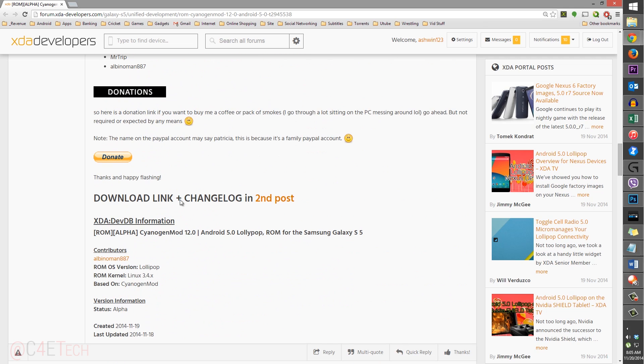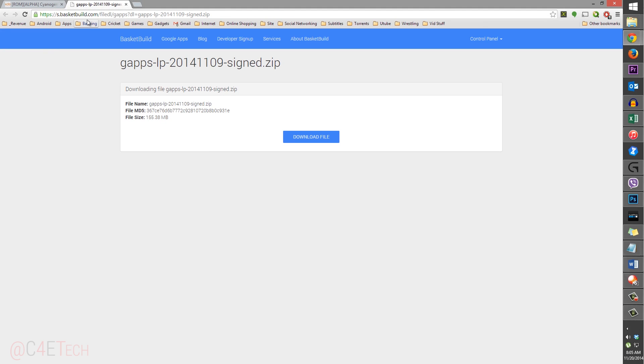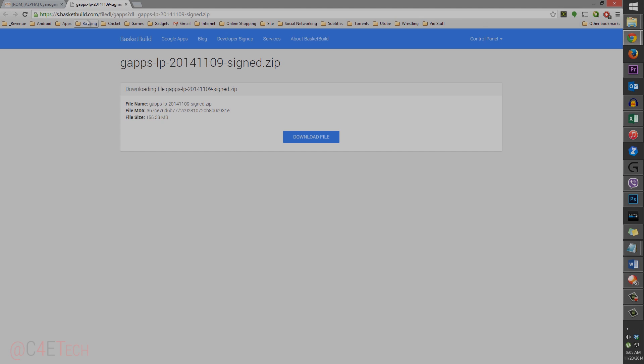Scroll down a little bit more and you'll find the unified GSM ROM — that's the CyanogenMod 12 ROM — under the download section. Download the ROM zip file. There's also a mirror, and then download the GApps file. Transfer both zip files onto your internal or external SD card. Once you've done that, go ahead and turn off your S5.